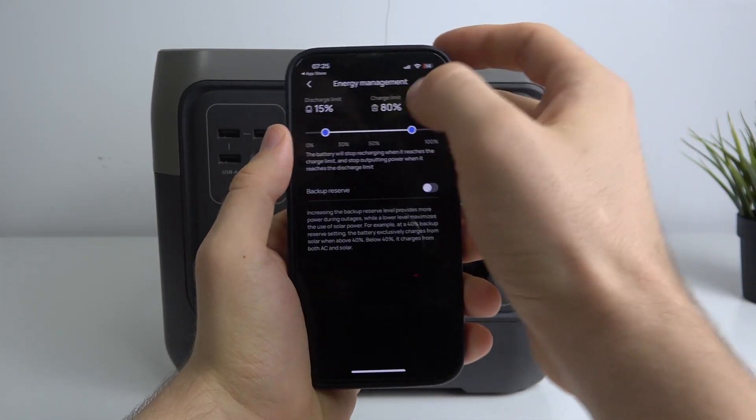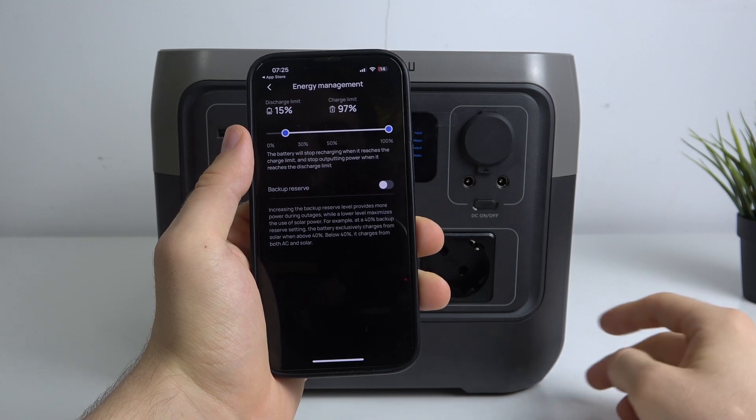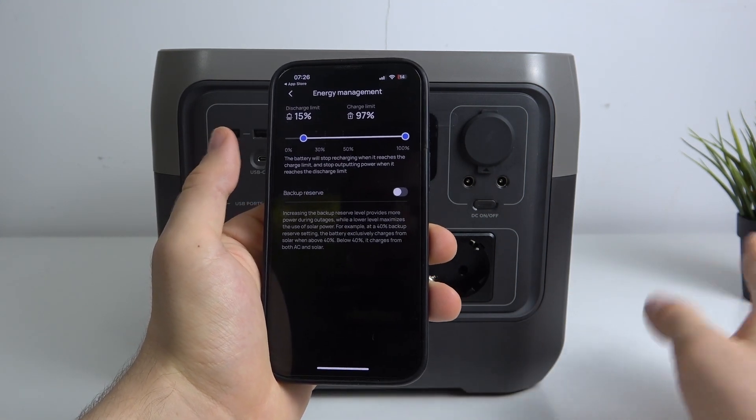So sometimes it's a very good idea to set it to, for example, 96% or 97%, and in this way save your battery life.